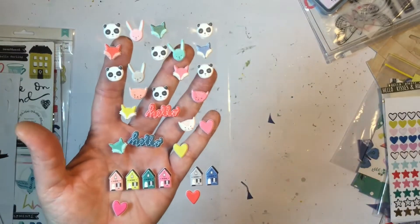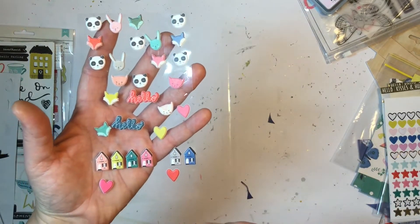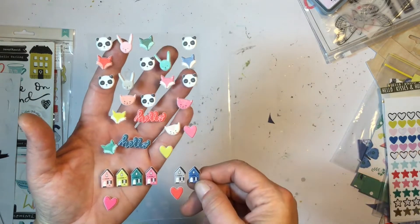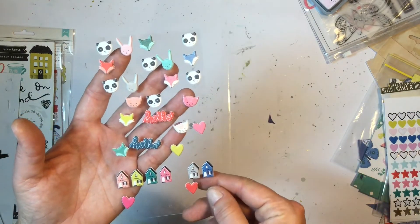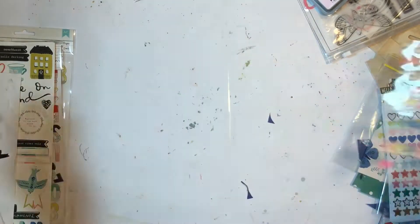Puppy stickers — I used a few, mainly the hearts and things. I don't normally have trouble using little critters but I didn't use that many this month. But that's all good — goes into my stash.